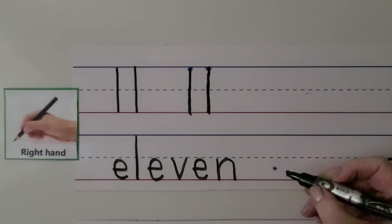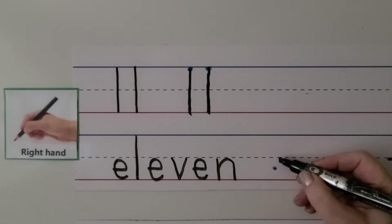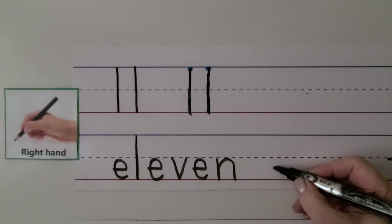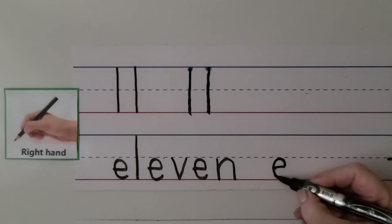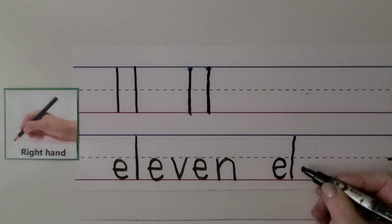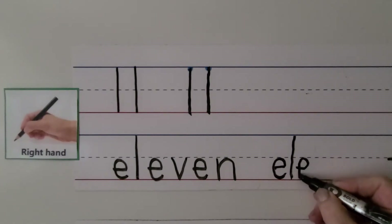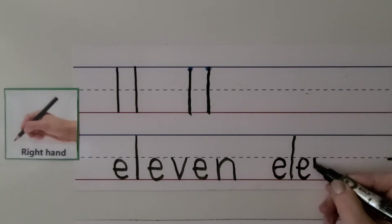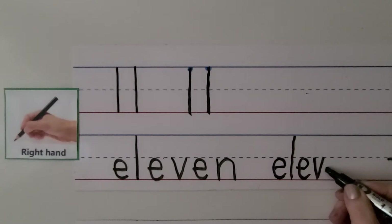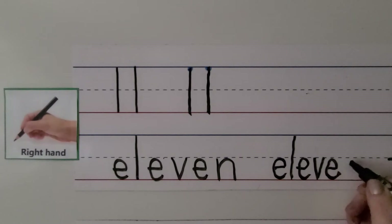E-L-E-V-E-N. We can write it with our right hand. We start in between the dashed line and the bottom line, and we pull towards our hand and go up and around for the E. We make an L, then another E, then a V, then another E, and we finish with an N. We come down and bounce around. 11.